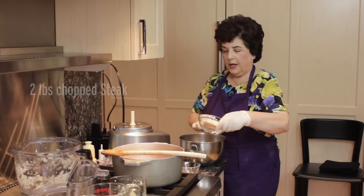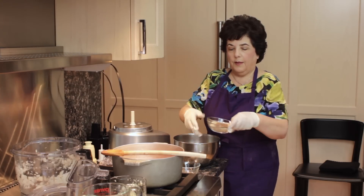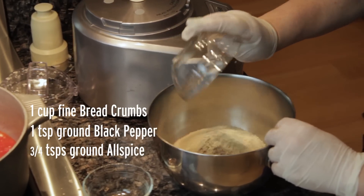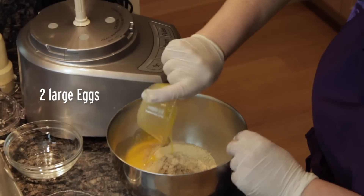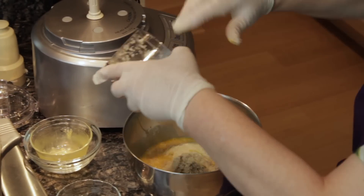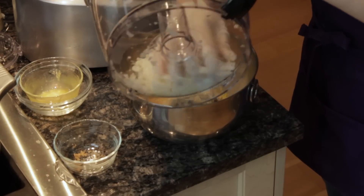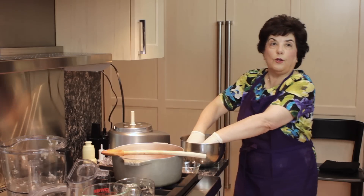So here we have some chuck steak. This is some breadcrumbs, some pepper, some allspice. I have a beaten egg. And then I'm going to add the rest of the garlic and the onion. And that really all it takes is mushing.